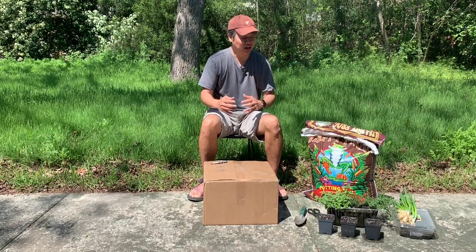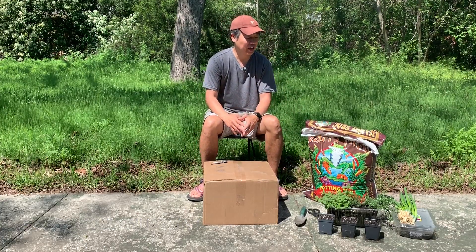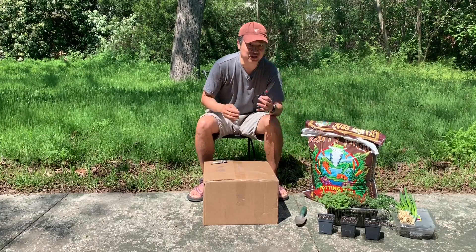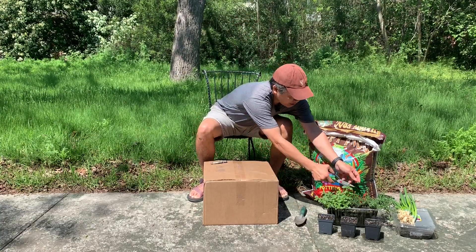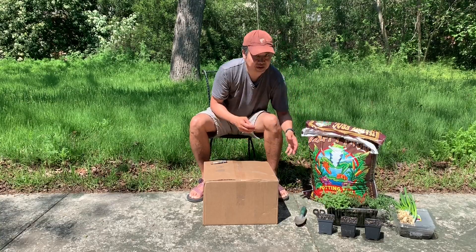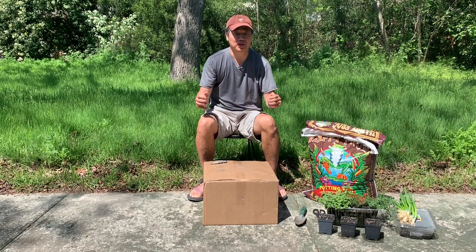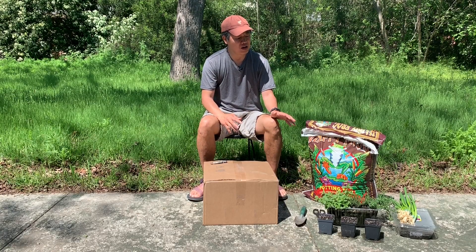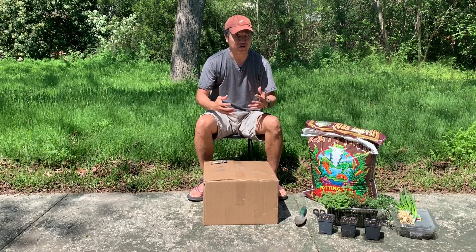I planted those and they seemed to be doing well. Whenever I need the herbs, I just bring some scissors out, snip off a little bit, and take them directly into my kitchen and start cooking with them. They have great flavor. I think they're a little bit young right now, but as they grow, I think more of their flavor will come out.